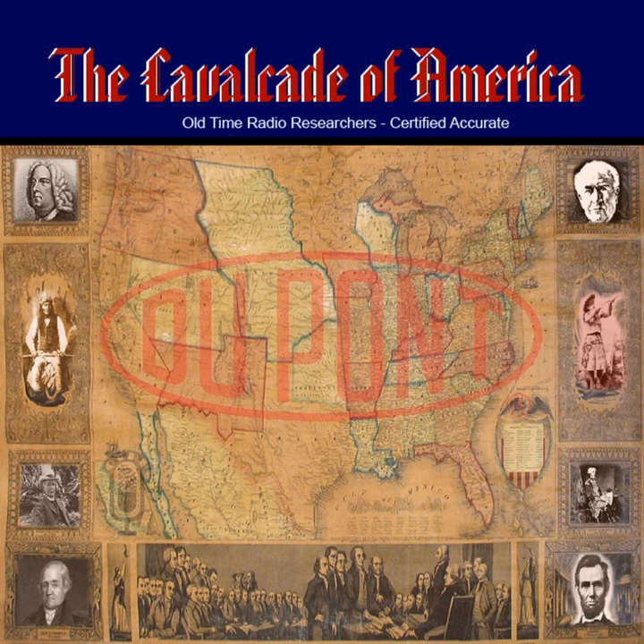Luther Burbank's place? Sure, right down the road. You can't miss it. No flowers in the world like the ones in his garden. Those peaches? Why, those are Burbank peaches — richest, biggest, juiciest peaches ever grown. Luther Burbank has given the world the richness of his genius. He deserves the greatest of acclaim from every scientist and botanist in the world.